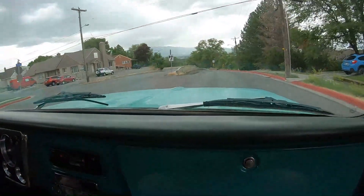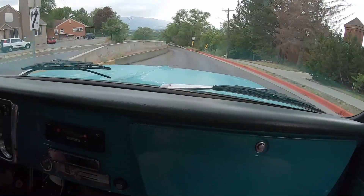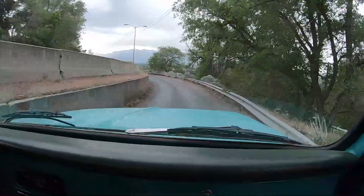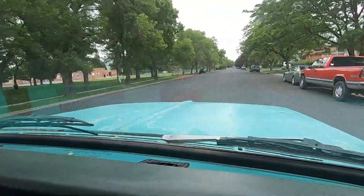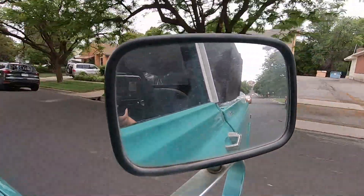We're out here doing this first drive — probably been a few years since this has been driven around on the streets, but it runs pretty good. Started right up and we're going to make it around town for a little bit, see if we can stop on this hill, and test some more.